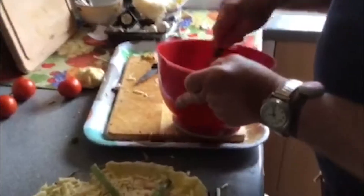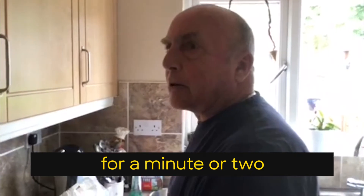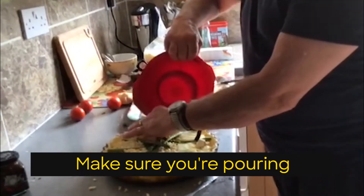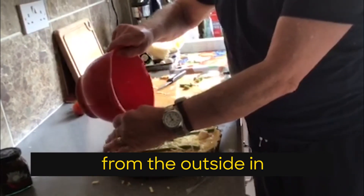Put the egg in. Just give it a good ol' beating for a minute or two — then you know it's done. And make sure you're pouring from the outside in.